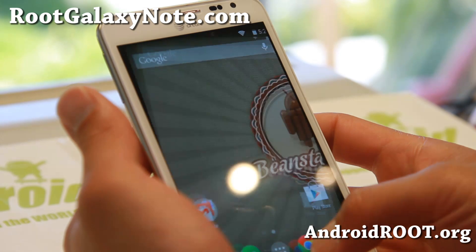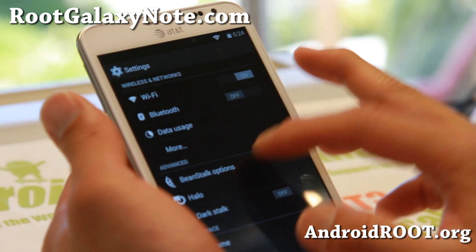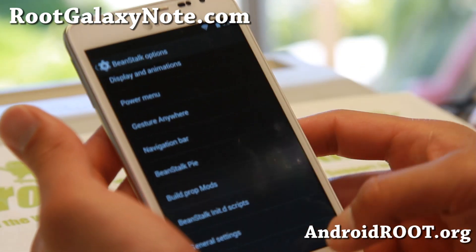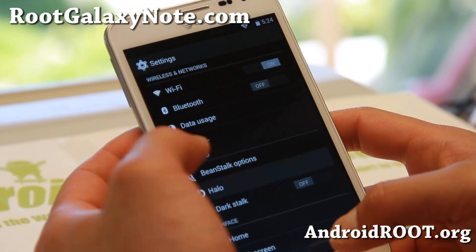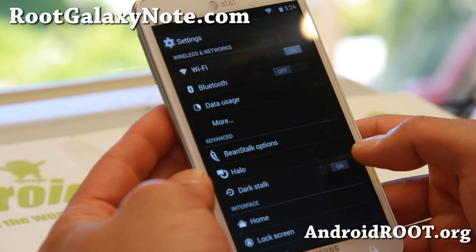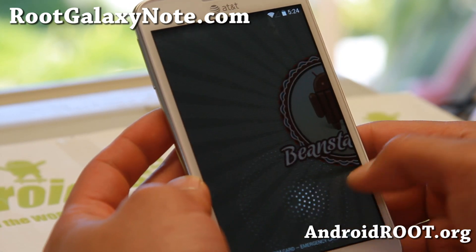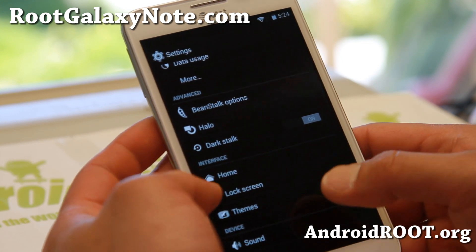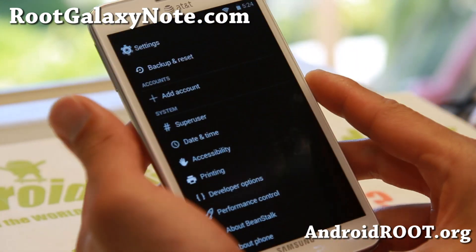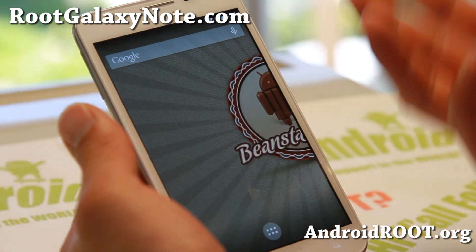I probably won't go over all the stuff you can do, but definitely check out Beanstalk options: Gesture Anywhere, Beanstalk Pi, Halo floating notifications — I know some of you are big on that — and Dark Stock. Beanstalk has a ton of customization overall, a very nice set of options.